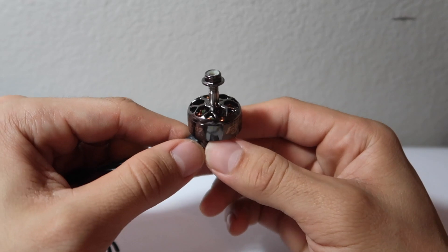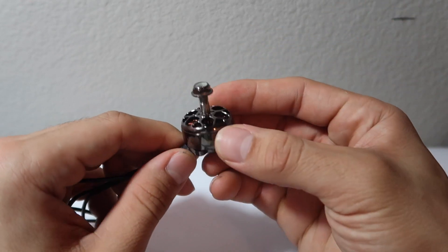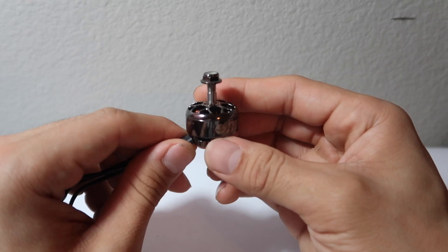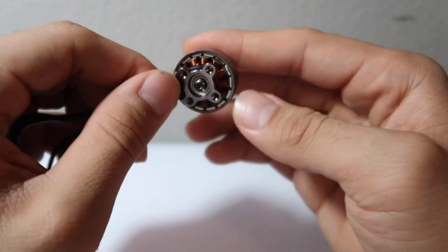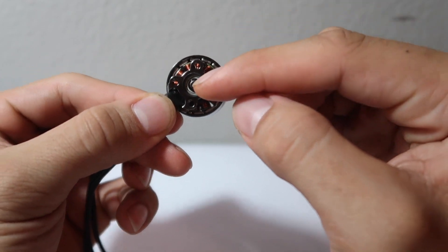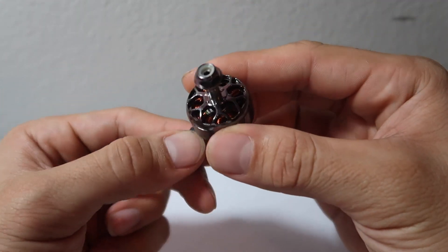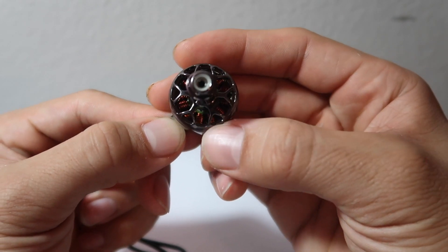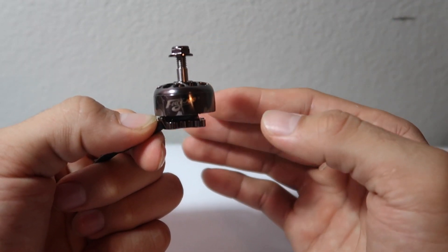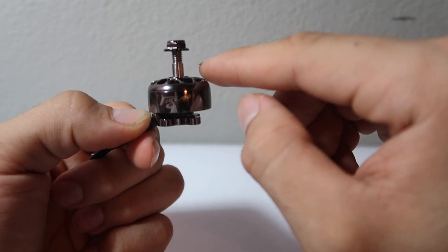As far as aesthetics, this is probably the best looking motor I've ever had in hand. Flywoo really took their time to create a quality motor. Looking at the coils, it features single-stranded copper winding. The mounting holes at the bottom are 16x16 with a 2mm screw to remove the bell in a crash. At the top there's a triangular hexagonal shape which makes it look very unique.